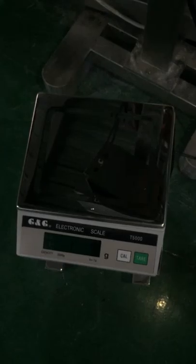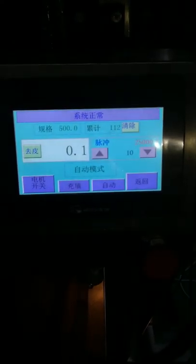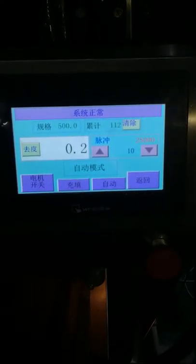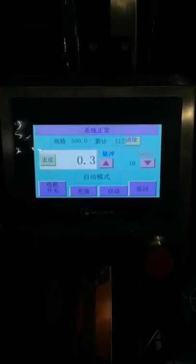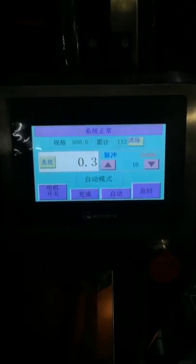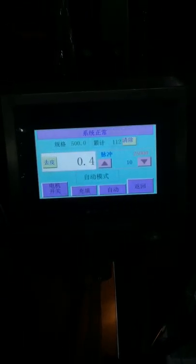You put your filling weight best in here, and if it is, for example, 498 grams, this will feed back to here and it can automatically adjust the filling weight by itself. So this function means it can feedback the exact filling weight and adjust to the exact weight needed, which helps improve accuracy.